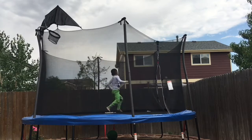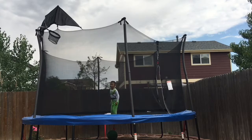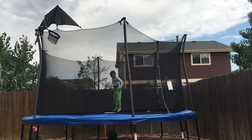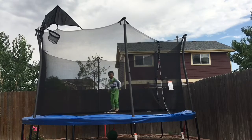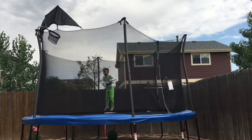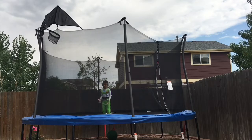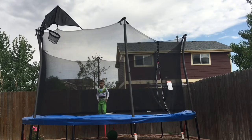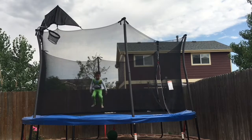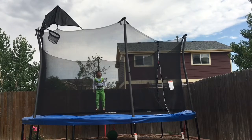I'm going to show you one. This is called the cannonball. I'm going to shake, I'm going to jump like this. Take up as much jump as you want to. If you're afraid, then jump low, and then just do this, like that.